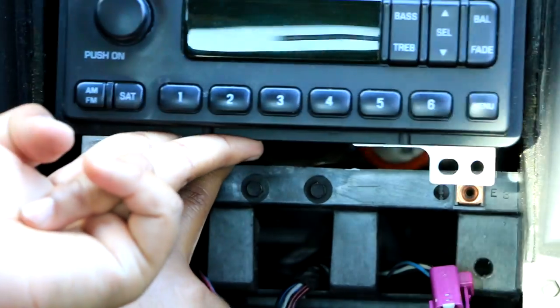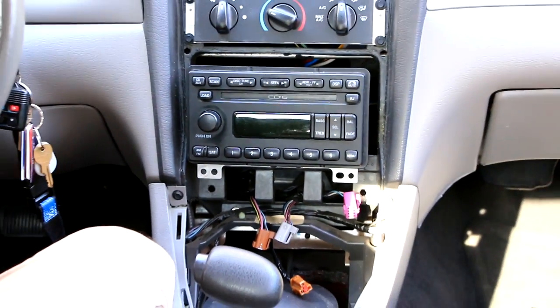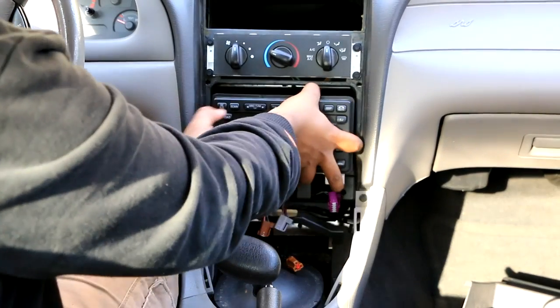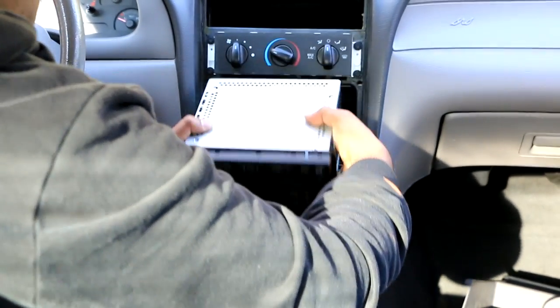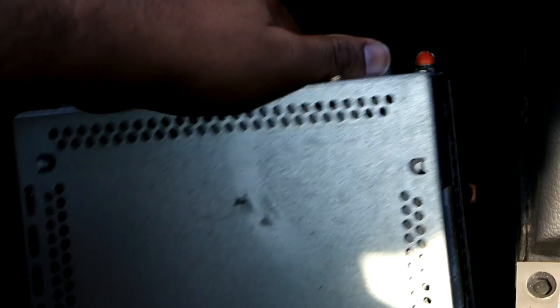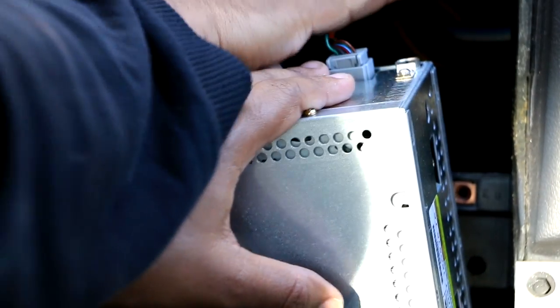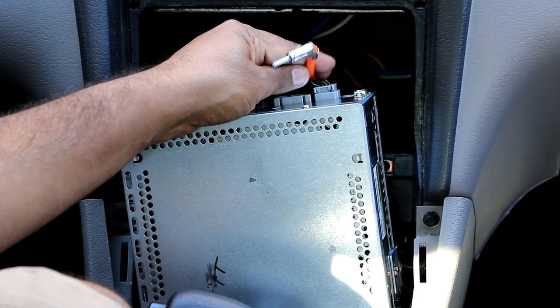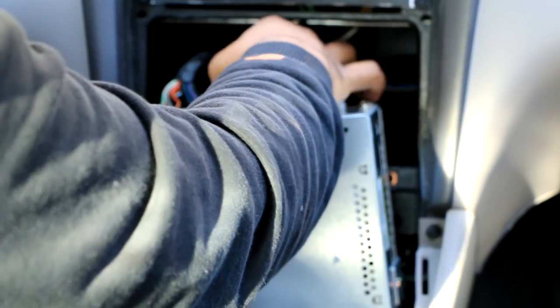Your head unit is in some kind of a rail, so make sure when you pull it out you're careful. Right here, this is your antenna — take it out, pull it right up like that. This is your antenna connection. That's the only connection you have to disconnect from the radio. Don't mess with any of these other wires.